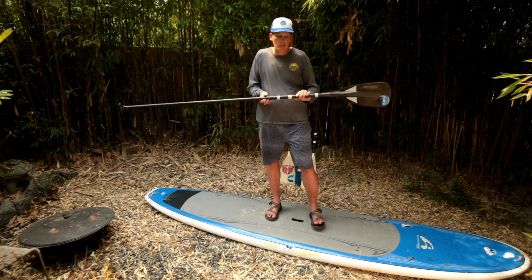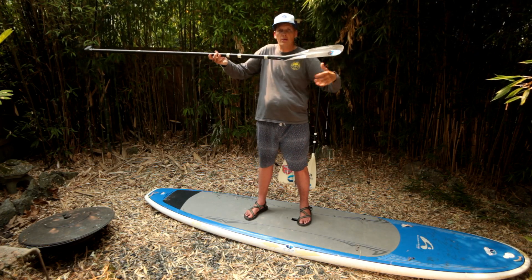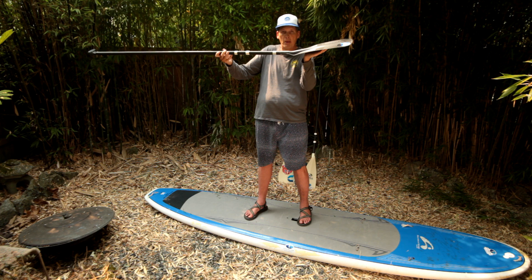I'm going to talk about the different parts of the paddle. Looking at a paddleboard paddle, this is a blade right here. This is the power face — the part we paddle with.